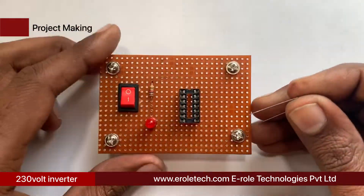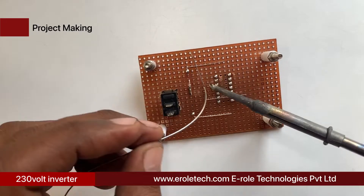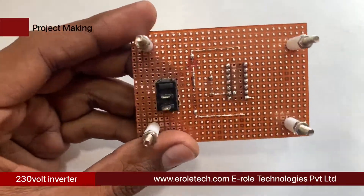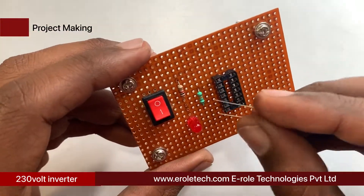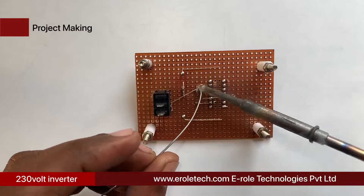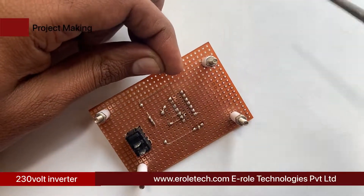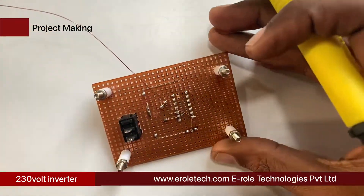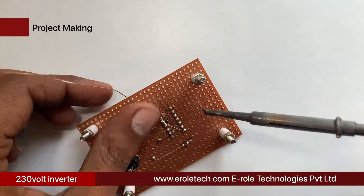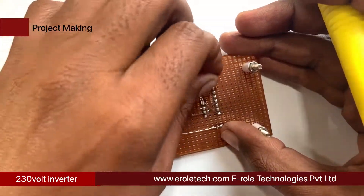Solder the 18 kilo ohm resistor on the PCB and connect one terminal to pin number 3 of the IC base. Connect the 1 kilo ohm resistor between the 18 kilo ohm resistor and pin number 3 of the IC base. Then connect pins 4, 5, 6, and 14 with the positive power supply, and connect pins 7, 8, 9, and 12 with the ground power supply.